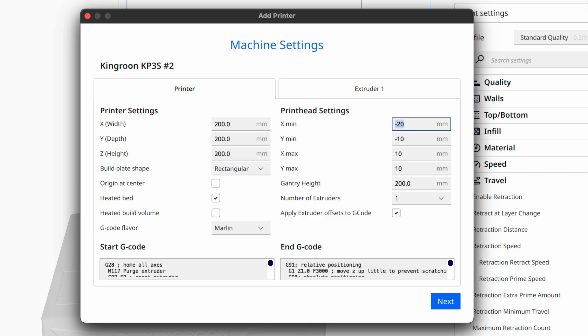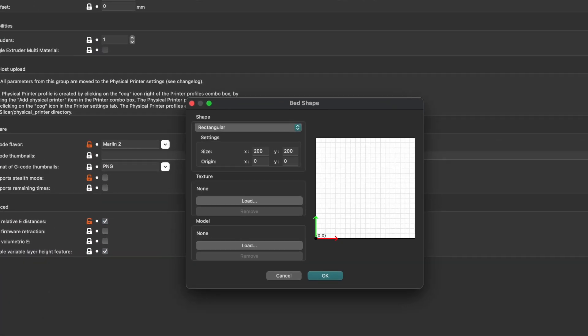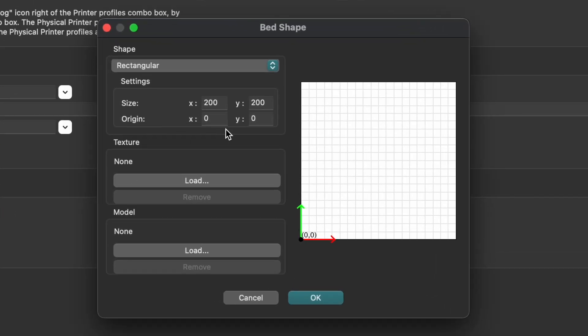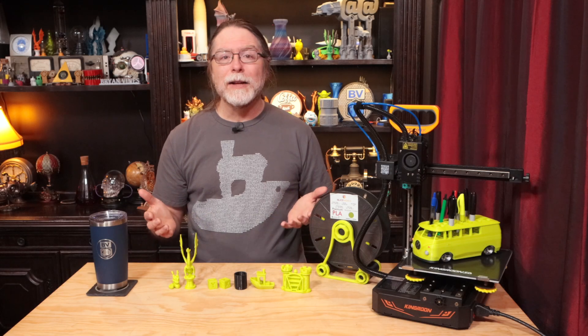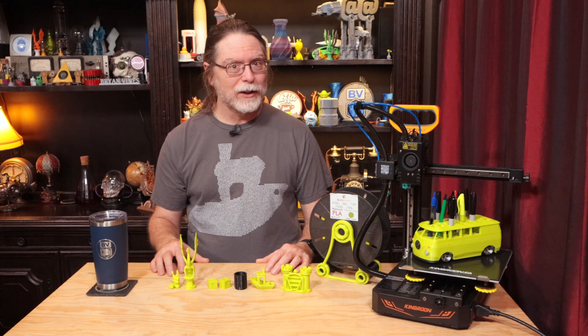Personally, I prefer PrusaSlicer, so I set it up in there. PrusaSlicer doesn't have a preset for any Kingroon printers, so I used a different Direct Drive printer and adjusted the build volume to match. That's about it for the specs and what the printer comes with, so let's move on to what it's like using the printer.